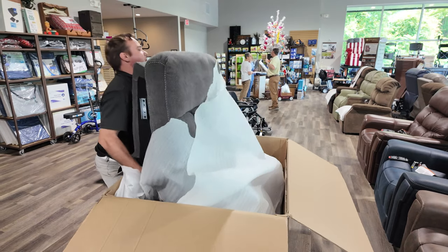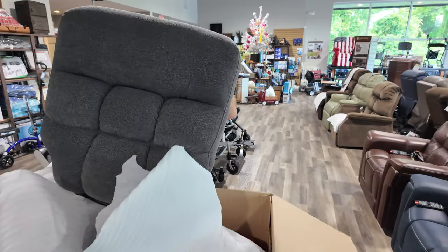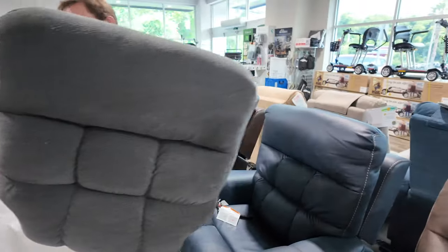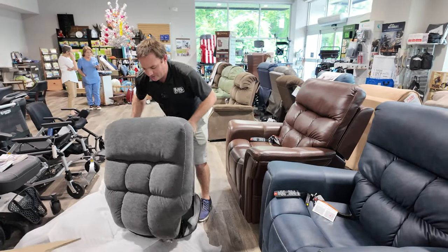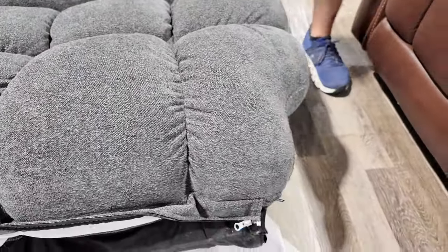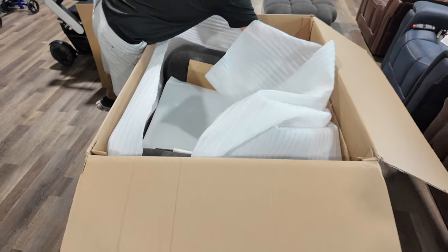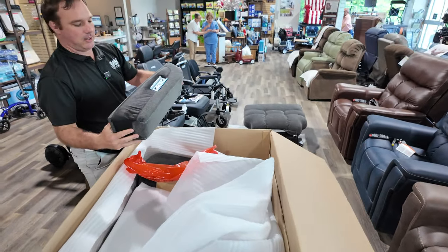It's got the lumbar adjustment — this is really pretty. This also has the power pillow, that's why it's heavy. Now you can do this a couple of ways: you can go back in here and grab these — these are for the sides of the back.